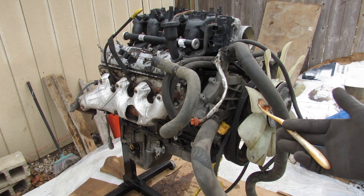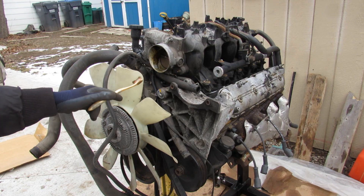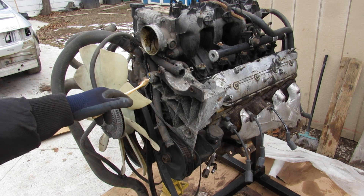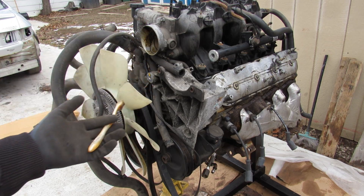Today we're going to be taking a look inside the GM LS engine to see what's inside and how it works. We're also going to look at what makes this engine so strong and so popular that everyone's swapping these into any chassis you can think of. We'll also look at some of the problem areas so you know what to look for when buying one.